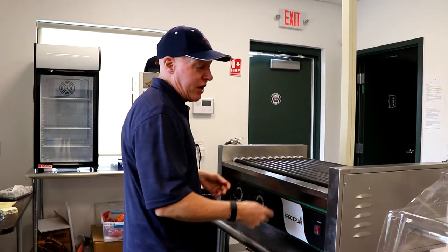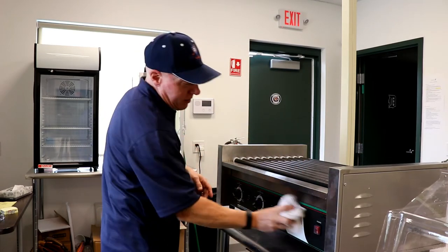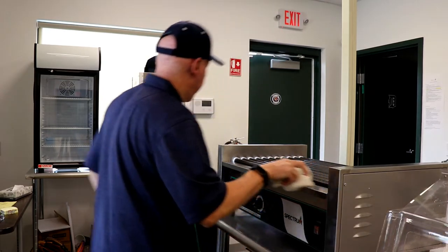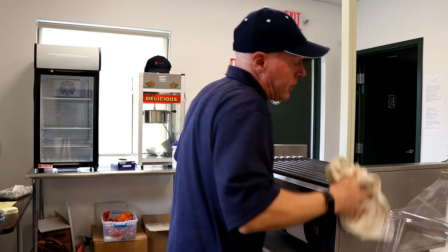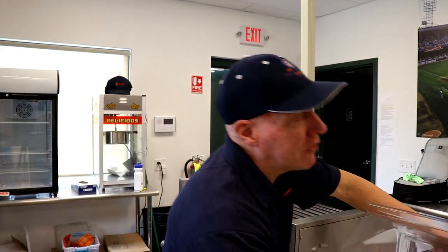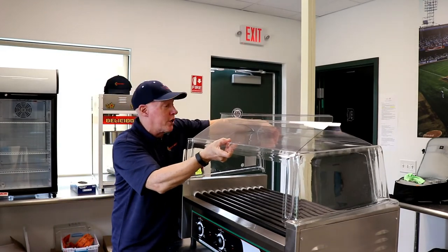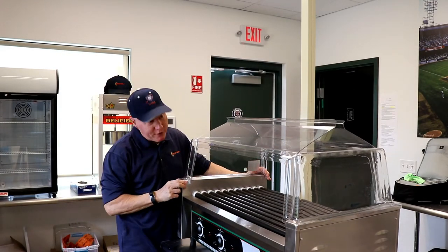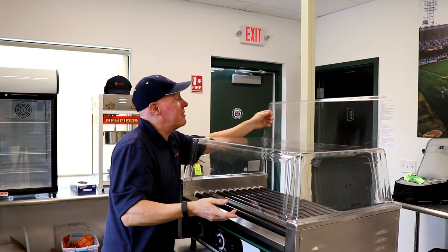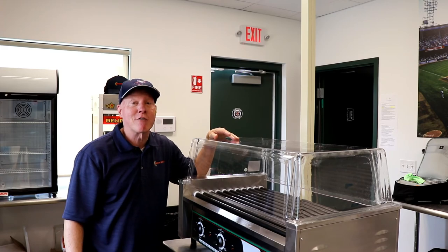Make sure you clean the outside of the machine — we've got sprays for that. Make sure all the controls are clean and the power is off. Please make sure to clean all the equipment after each shift. The final step is to take the sneeze guard and put it back — it simply fits on each corner. If that was dirty while it was off, wipe it down as well. There you have it — the tutorial on the Miracle League of Michigan's hot dog roller grill. We hope you have a great season!